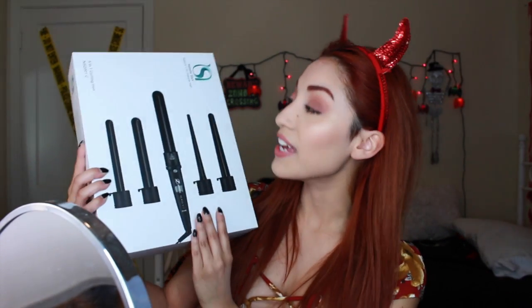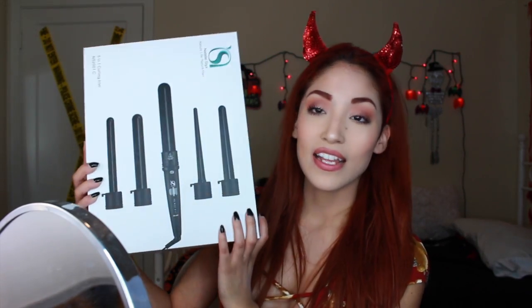Hi everyone and welcome to my channel. Today I'm going to be showing you how I get really nice loose waves — my favorite type of loose waves — with this product by the brand called Natalie Sticks. I'm really excited to talk to you guys about this product because it's really amazing.